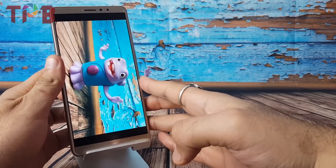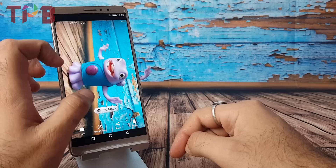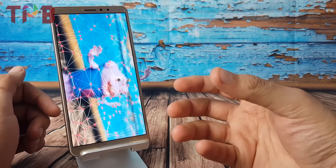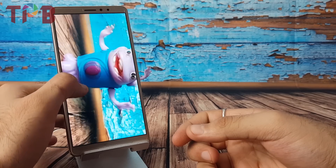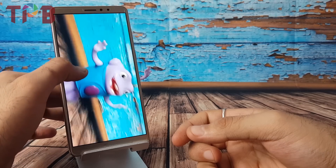Now let me show you how the 3D photo looks. Open the gallery and tap on the 3D mode. Once you do that, just swipe the screen left and right and you'll see the 3D effect — it really looks interesting. I'll definitely try something creative with it, and I'll have to check if it's shareable on social media.